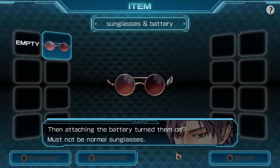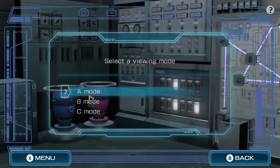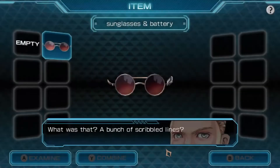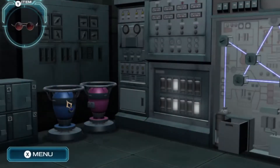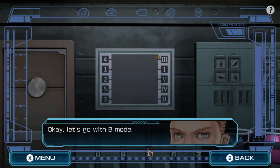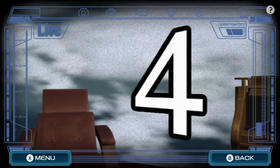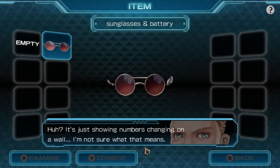The sunglasses are displaying something on the lens. Attach the battery, turn them on - it must not be normal sunglasses. It looks like three modes: A, B, and C. Which one should we pick? Let's go to A. They have a bunch of scribbled lines - wait, there's a mark in the top right corner. Let's go to B. One, two, three, four, one. Okay, showing me numbers changing in the wall - I'm not sure what it means. And let's try C - oh, a password. No clue.